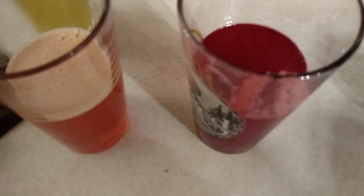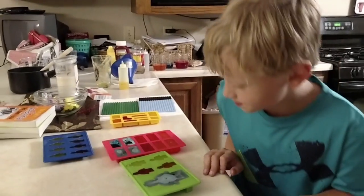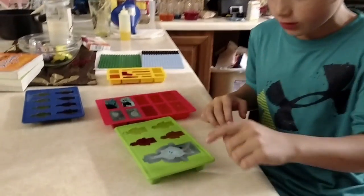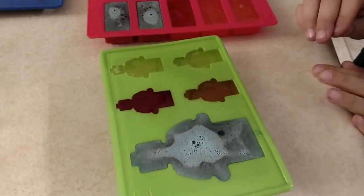We'll pour it into our tubes and make some more molds. As you can tell, putting them in the glasses really did work. Look at these ones — much of a difference.